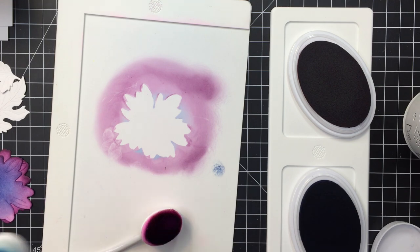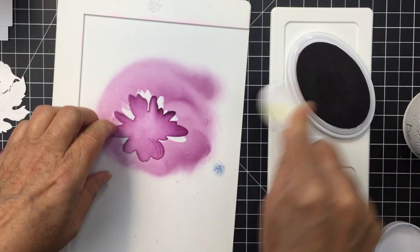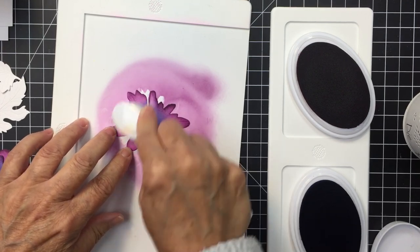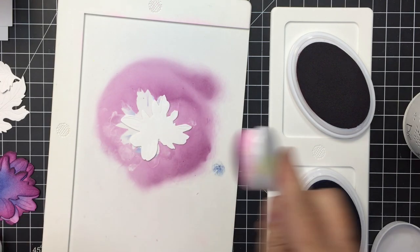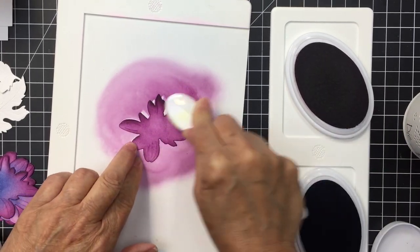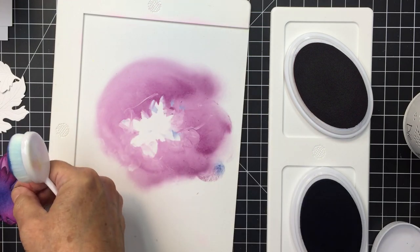I think these gorgeous rich jewel tones are really pretty for fall. I'm creating a little bit of that deep dark purple around the very edges and tips of the petals, then going in with that dark blue to create a burst from the center of the mum. I'm blending from the outside edge into the center with purple, then going out from the center to the outer petals with blue.